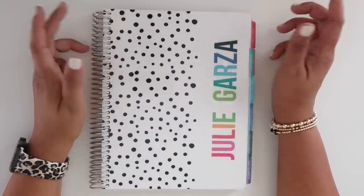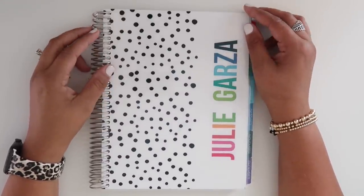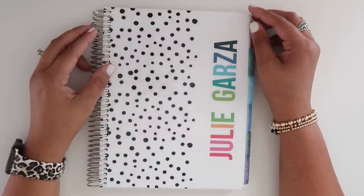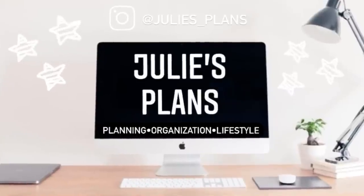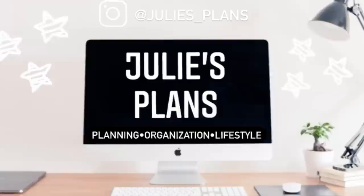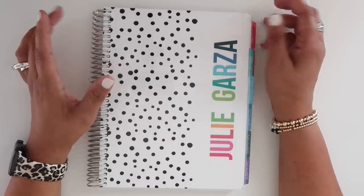Hello everyone and welcome back to my channel. In today's video, we are going to be taking a look at the Lime Life Planner. Let's jump right in.